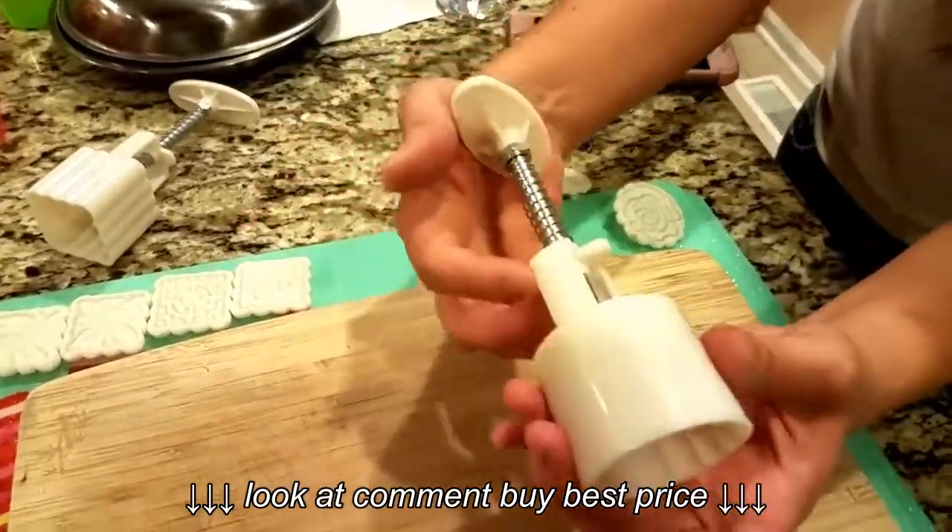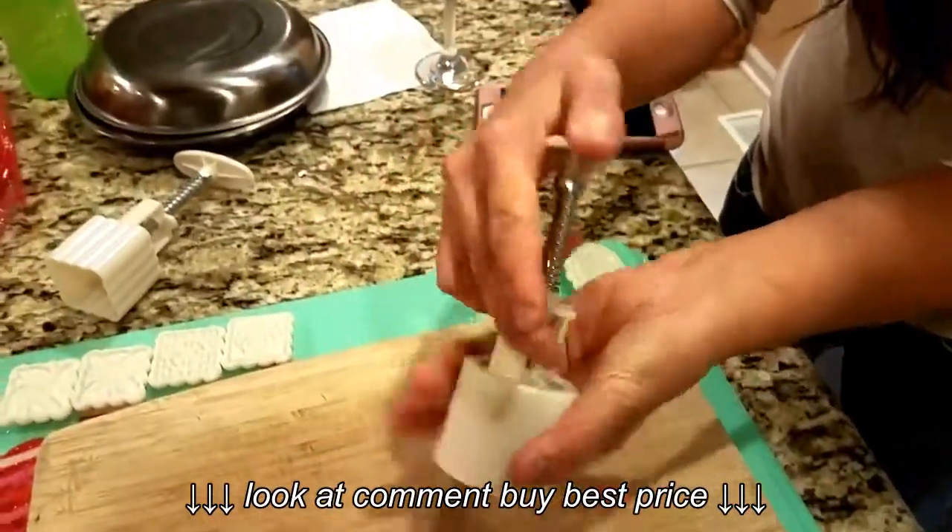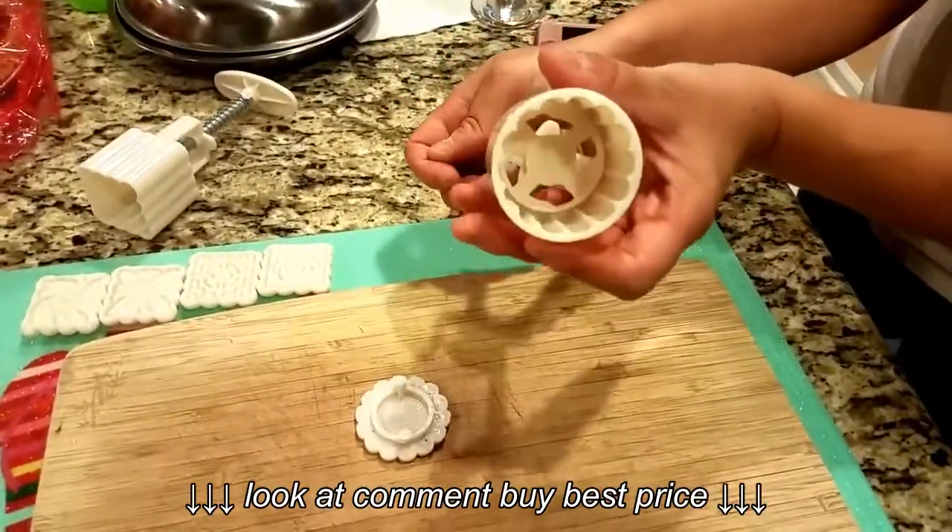If you want to take it out, you just twist the handle here again and it pops out. So that's it.